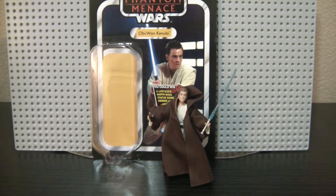Hey Star Wars Collectors, this is DarthPhoenix619 coming at you with another review, this time with Obi-Wan Kenobi from the new Phantom Menace Vintage Collection Wave.